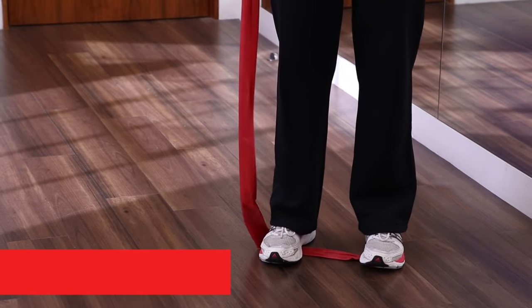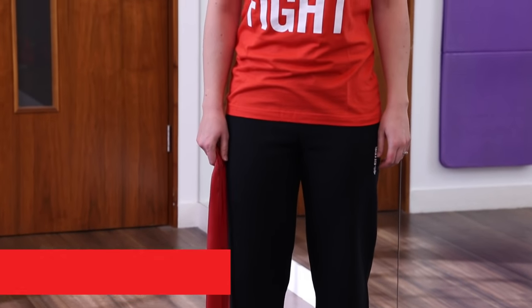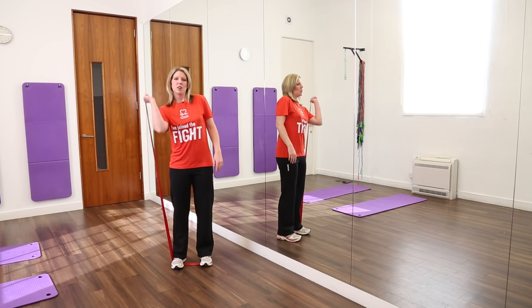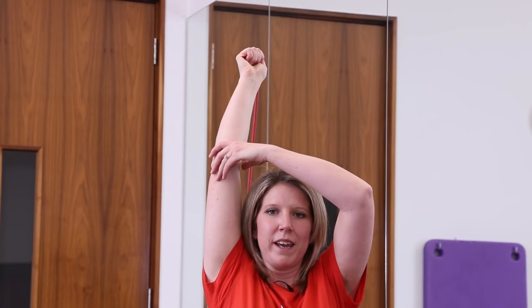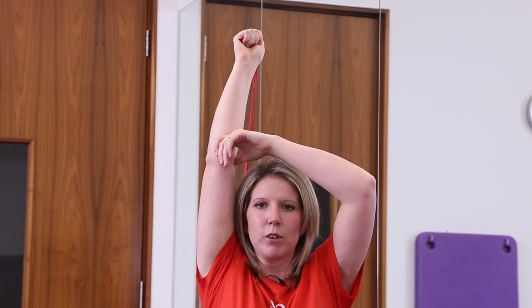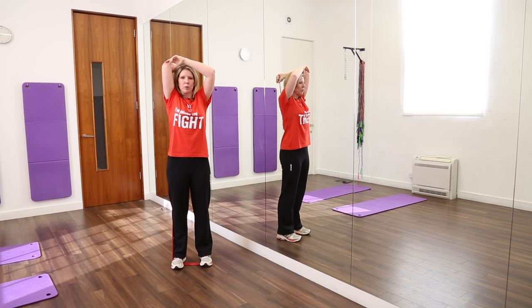This exercise is called the tricep press and is great for the muscles at the back of your arms. People like to get rid of those bingo wings and this is great for that. Start with your arm straight above your head, pointing to the ceiling. You can place your other hand on your elbow to add a little bit of stability. The main point here is to try and keep your elbow as close to your head as possible. Then bend your arm at your elbow to 90 degrees and then straighten your arm back up to the top.